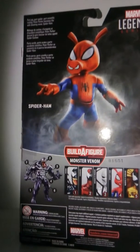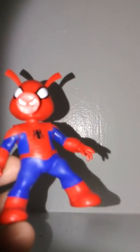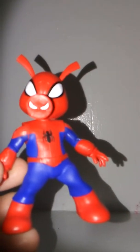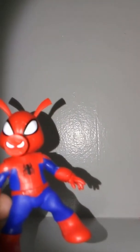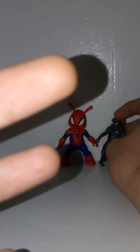Here we have Spider-Ham, and as you can see, this is a bit smaller than your typical 6-inch Marvel Legends, but in the comic books this character is smaller, so that's the reason why. He's kind of in scale with Rocket Raccoon. I actually think he's a little bit bigger than Rocket Raccoon. Here's him with my Volume 2 Rocket. I accidentally broke the leg off this one — I'm meaning to fix that — but as you can see, they're around the same height, but this one is a little bit bigger.